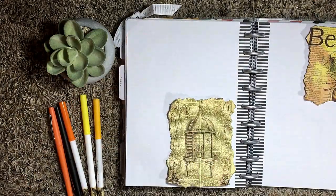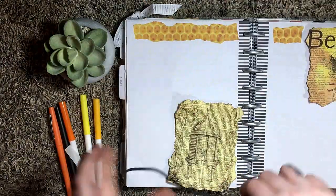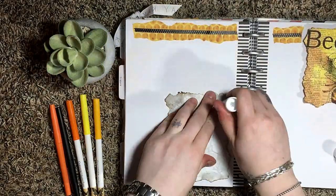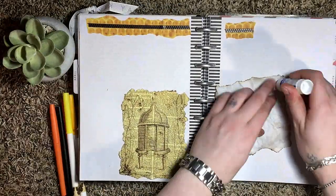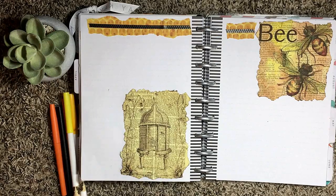Now for my quote-unquote brain dump page — this is where I journal. If I feel like I need to write anything down, it goes here. I decorated it with some washi tape and some cute pictures that I burned around the edges and crumpled up to make look a little bit aged.